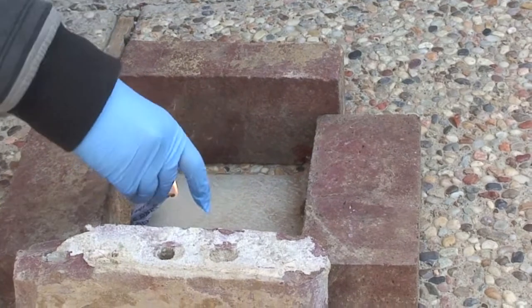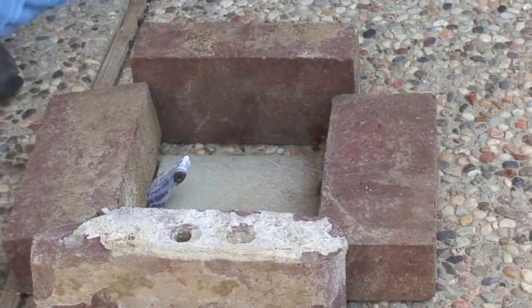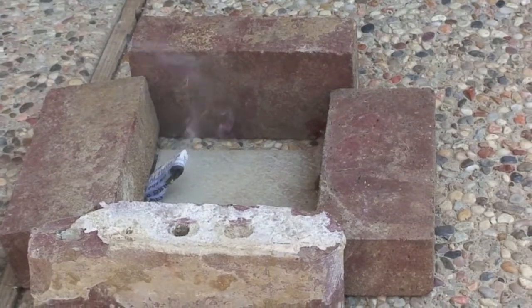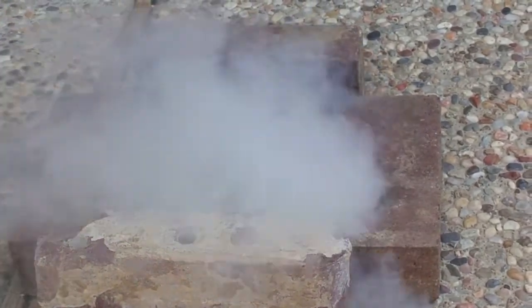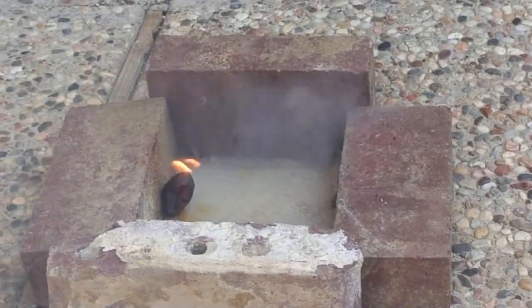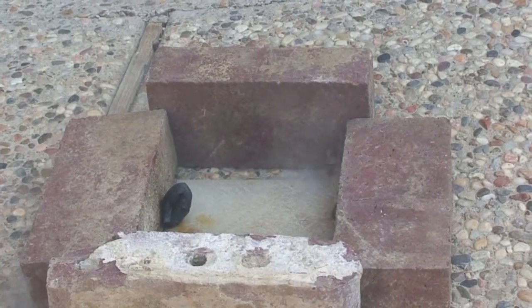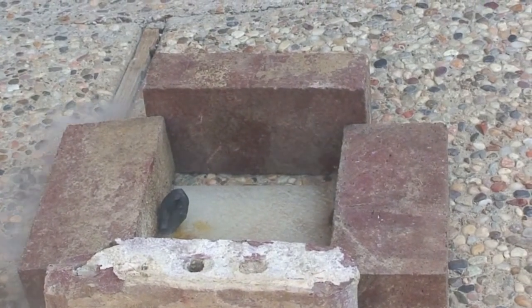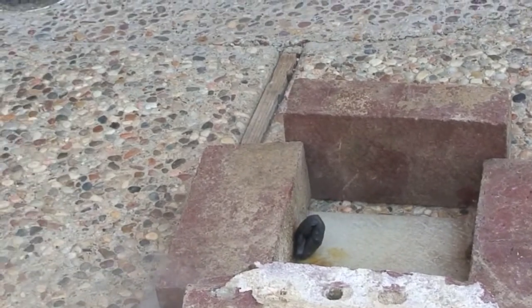Go. Light from the other side. There you go. That thing burns like grass. Staying clear of the smoke.